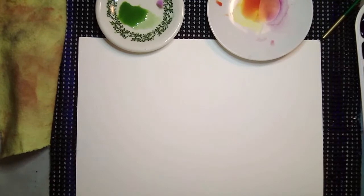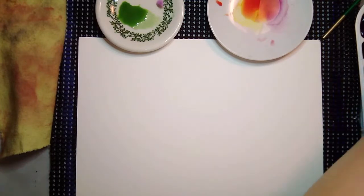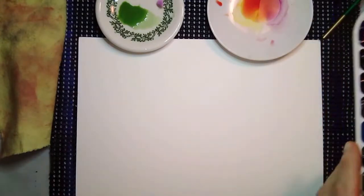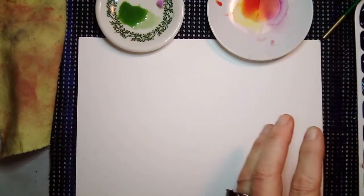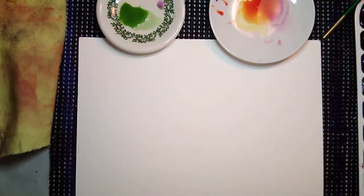Let's do an attempt at a bouquet together. These are the colors that I wound up mixing from my M-Graham palette, and I just like using these little tiny saucers. Let's start — we'll start with some petals.